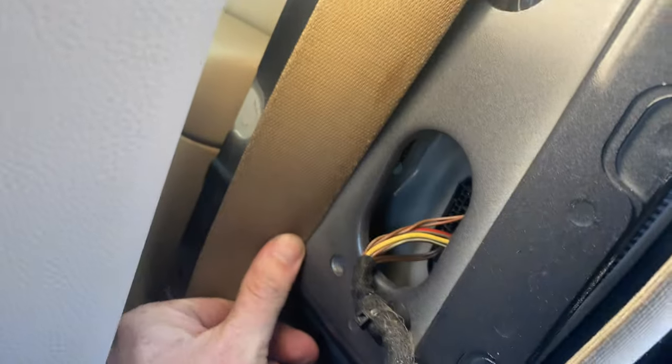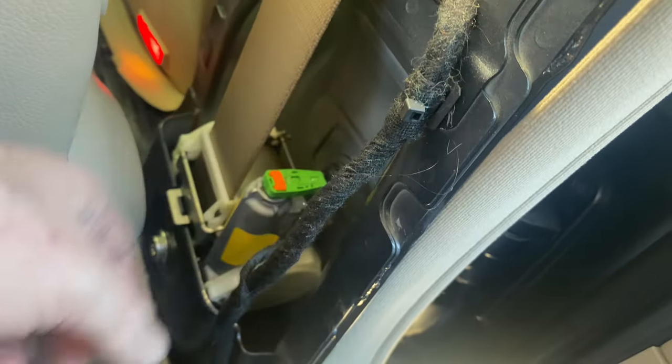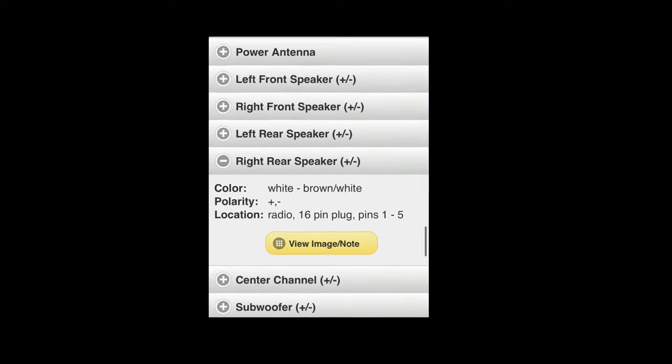Now it's on to the rear door. In order to grab some speaker wires with the panel removed, I can see the wire harness running into the door. Once I split it open I'll be able to locate the wire colors with ease. Here I'm looking for white and brown — white and brown — found them.